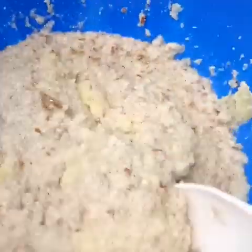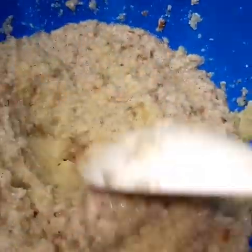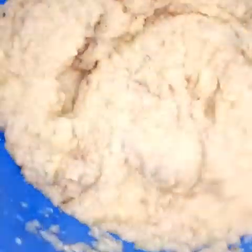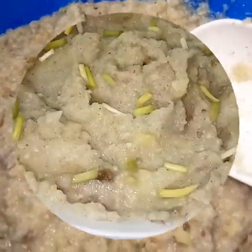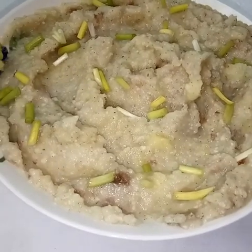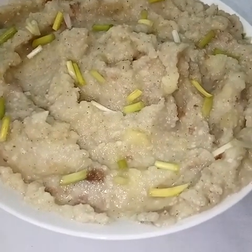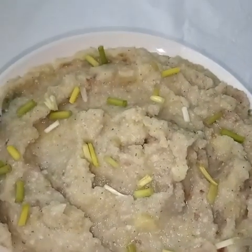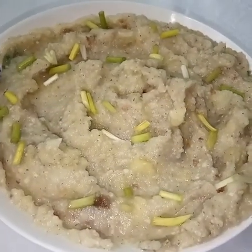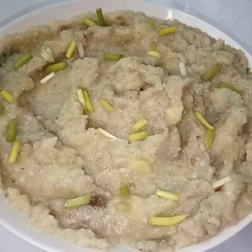Once blending is done, add it to your potatoes and manually mix. Add small portions at a time, depending on the amount of mashed potatoes you have and also the moisture level in your potatoes. And this is ready to be served! I topped it with some sage and chopped scallions or spring onions.